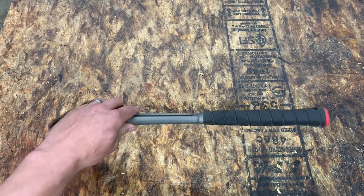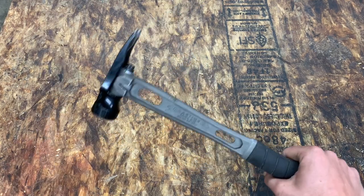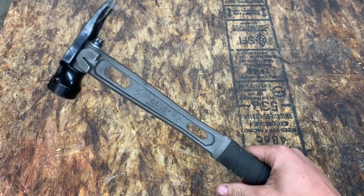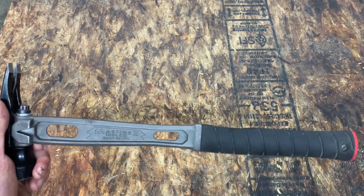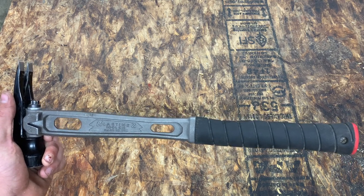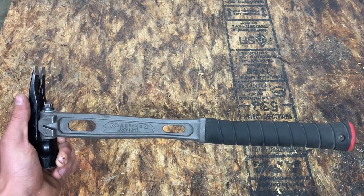I love this hammer overall. I think it's an awesome swinging hammer — probably the best feeling hammer I've ever held. It's super awesomely balanced and drives nails really well. We're going to drive some nails with it and demonstrate so you can decide if it's something you want to invest in.